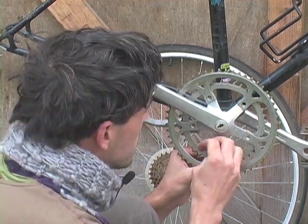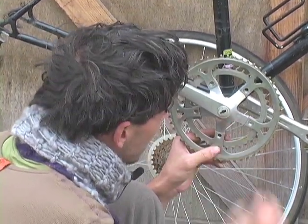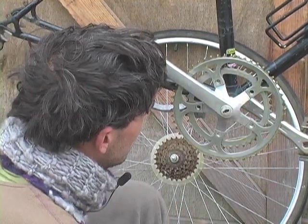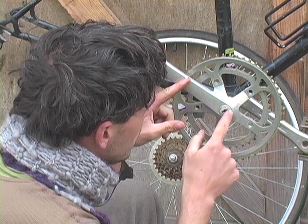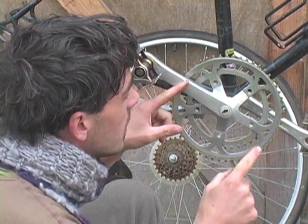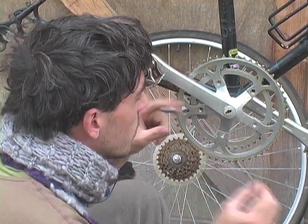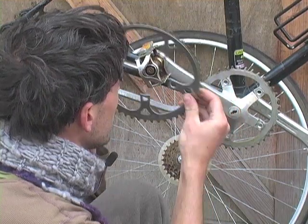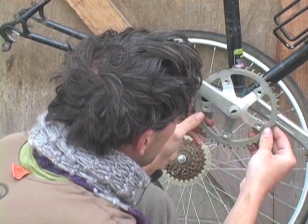If we were doing this more professionally with more tools, you might take the whole crankset off the bike and put it on the bench. The way you'd do that is take this little plastic cap off, take that 15 millimeter nut off, and then use a special crankset puller — which we don't have today. But look, now this thing's coming apart.